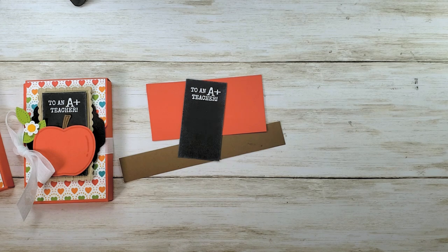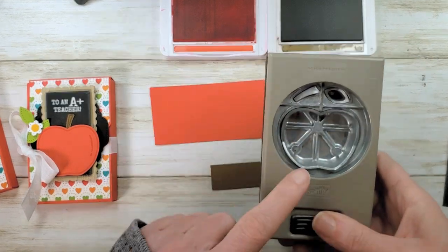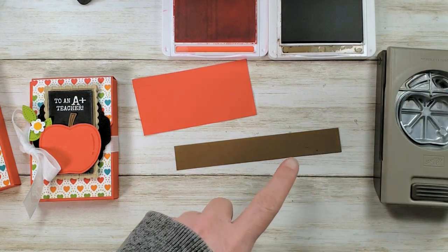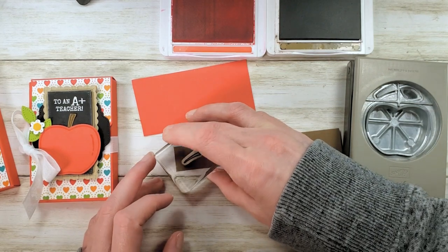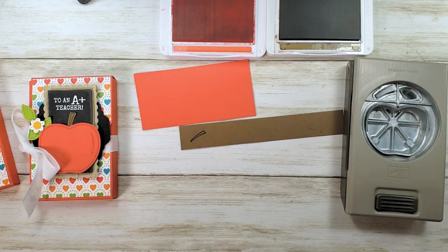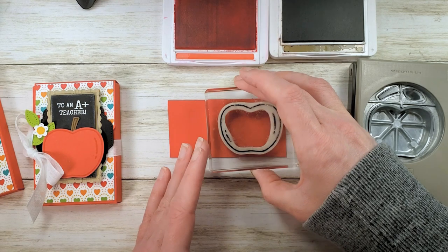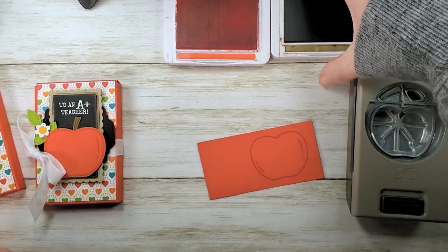Now for some more stamping — we've got Poppy Parade and Soft Suede to go with our cardstock scraps, and we're going to make our apple. Keep in mind the orientation of your punch when you're stamping. I've used this a lot and done some really cute craft fair projects. When you're doing your apple stem, to line up with the orientation of the punch, you want to stamp your apple stem like an angry eyebrow — like the emoji with the eyebrows that tilt in. This stamp also makes pumpkins, so another great option for craft fairs and no die cutting — punching is faster. Stamp to the right side, get your little apple on there, and then we can punch.